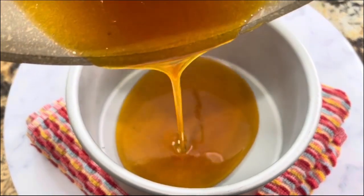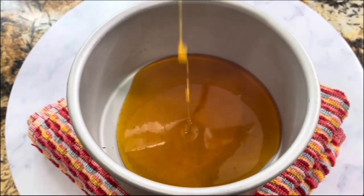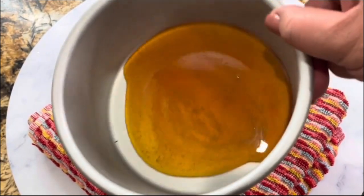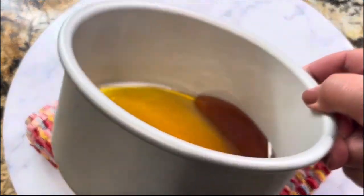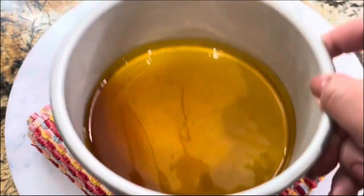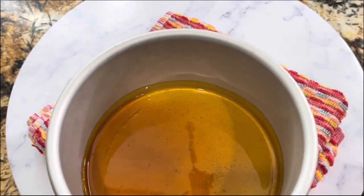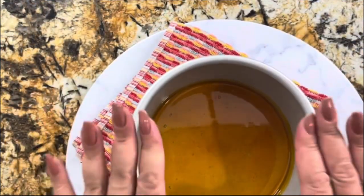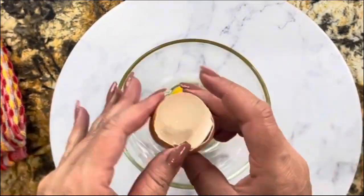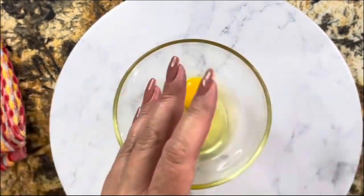I'm going to add it right on the bottom of the baking dish and move it around to coat the complete bottom, then put it away. The baking dish really starts to get nice and hot, so be careful. I'm going to remove it, put it aside, and start making our amazing flan.